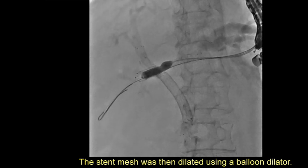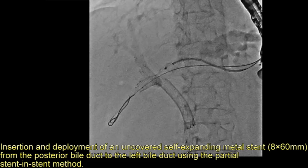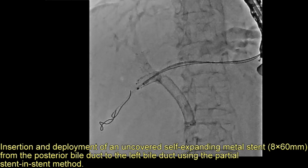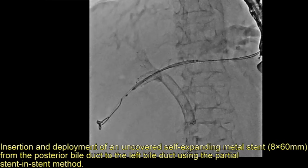The stent mesh was dilated using a balloon dilator. A second uncovered self-expanding metal stent, 8 by 60 mm, was then inserted and deployed from the posterior bile duct to the left bile duct using the partial stent-in-stent method.